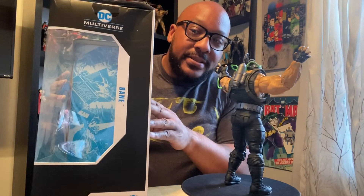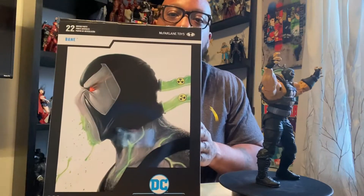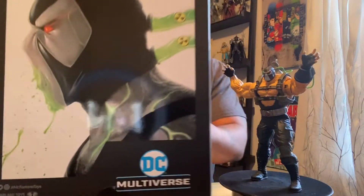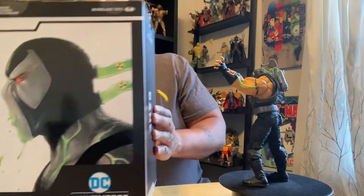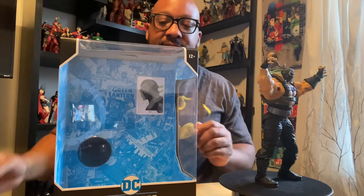Here's the box. Got Bane on the side — see that catch? Then we got Bane on the other side as well, with a little window piece. That's the top. Nothing special on the bottom, but this back artwork — man, oh man. Stop playing, that artwork is phenomenal. Love it. And on the inside you get, of course, the display stand and then a trading card with the same artwork. I usually don't care about the cards, but that looks so good I'm going to keep this card.